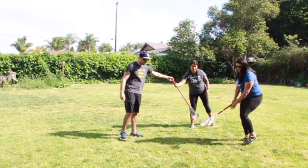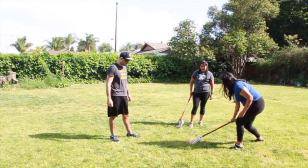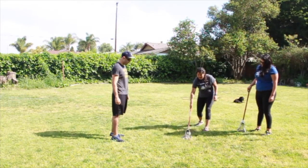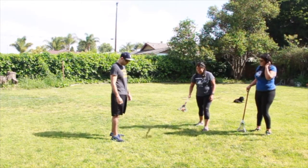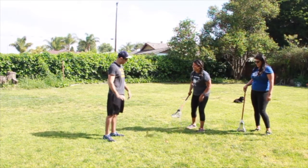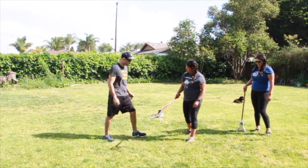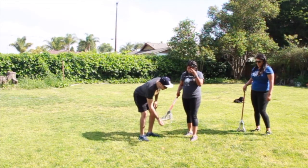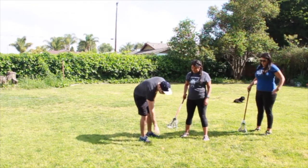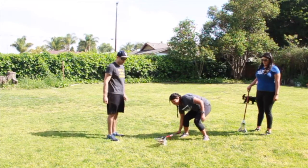Margo, go ahead and try. Try one more time. Alright, Kristen — halfway. One more time. Hold on — when you stand, try not to bend so much. Just stand nice and firm, put the lacrosse stick right here in the middle, bring it back, and scoop it up.